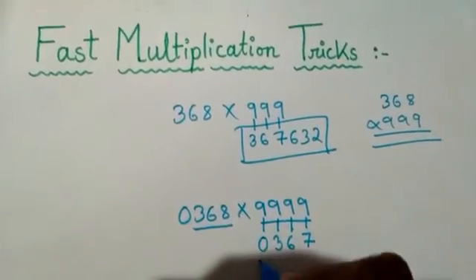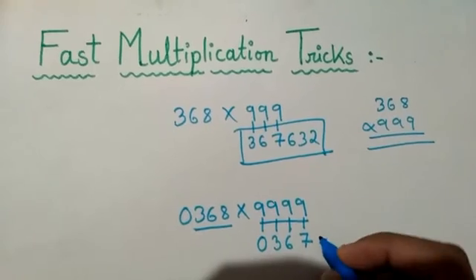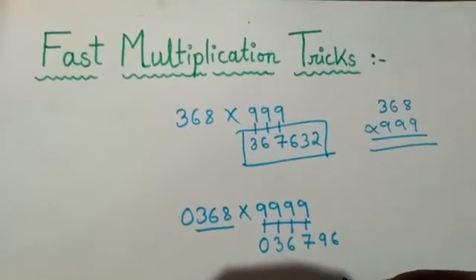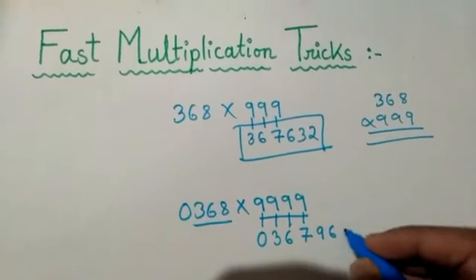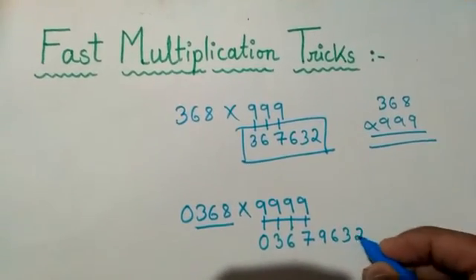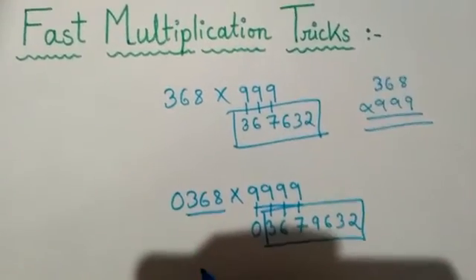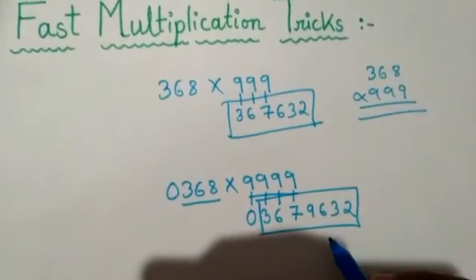Now subtract each digit from nine: nine minus zero is nine, nine minus three is six, nine minus six is three, nine minus seven is two. So the answer is 3,679,632. You can see how easily I have calculated this.